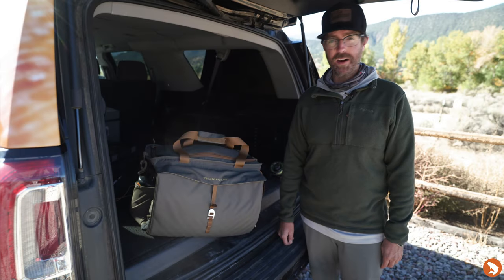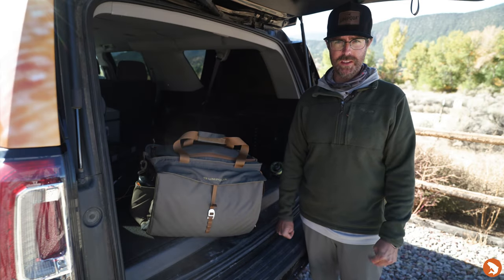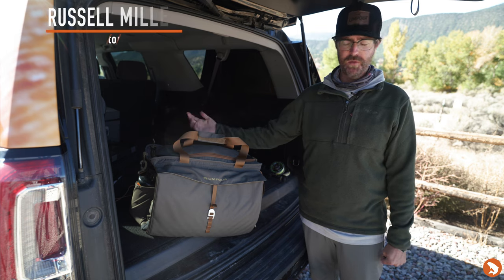Hey guys, thanks for joining. We are about to go fishing with Trout's Fly Fishing here. I'm Russell Miller with Uncle Feather Merchants.